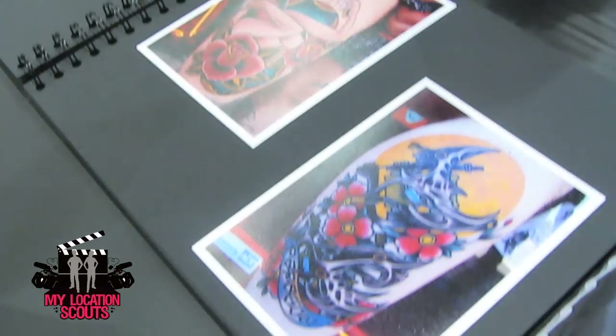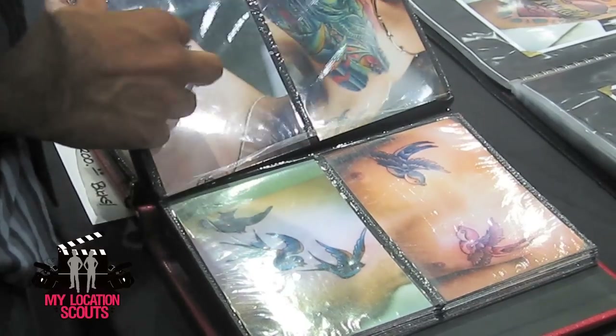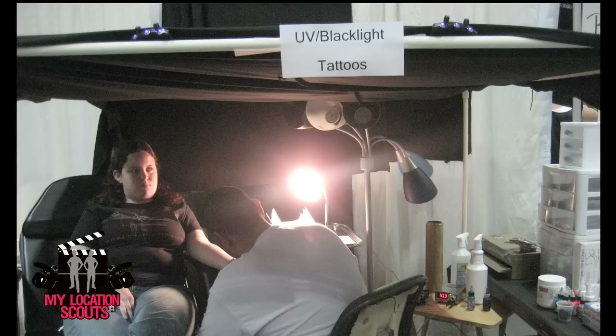I'm interested to see how all those really full color portraits and stuff — they're so beautiful — I'm so interested to see how they look in like 20, 30, 40 years. Cause all we have is stuff that we've seen already. So that stuff will be fun to see in the future.